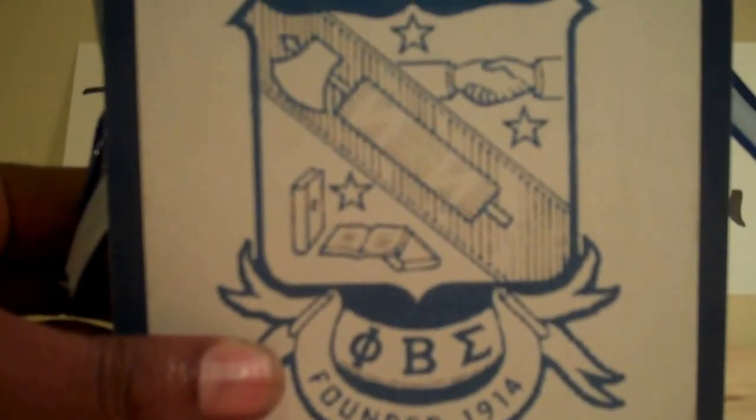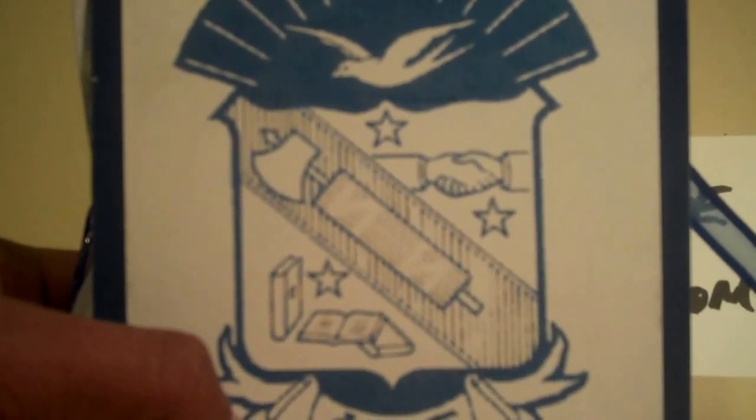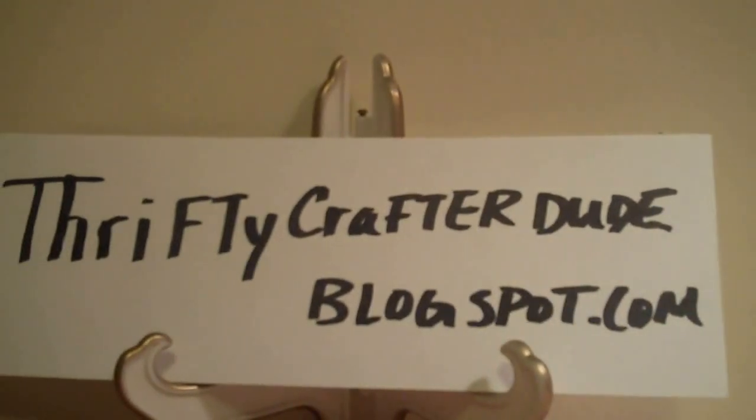And this is the back — sorry about that, my camera is crazy and I don't have a tripod. Well, this is my first one. I'd love to hear your comments and suggestions. Like I said, it's very hard to do a guy's album because you can't get frilly with it, so I thought I did good for a first one. Let me know what you think. Again, thanks for stopping by — check out my blog. Until next time, happy crafting!